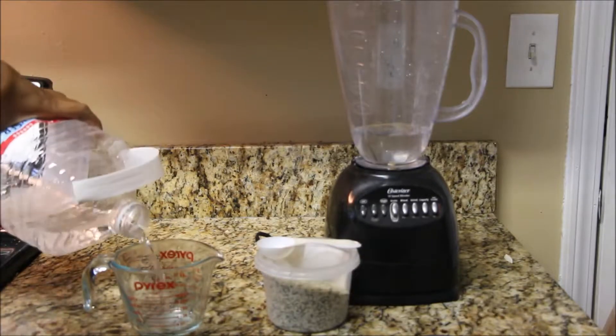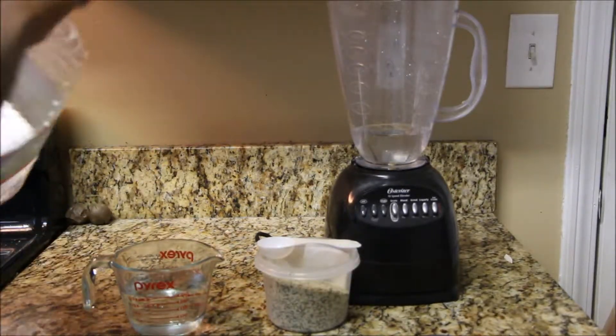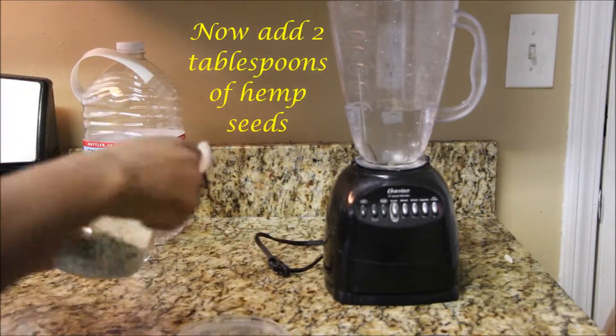To start off, we're gonna pour in two cups of delicious spring water — literally everything else comes from the sewer, so nasty. After we get that in there, we're gonna go ahead and pour in two tablespoons of hemp seeds.